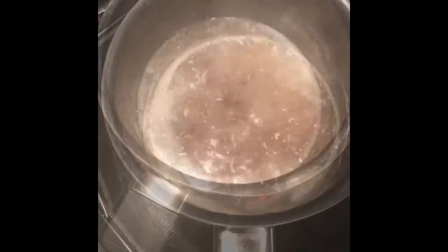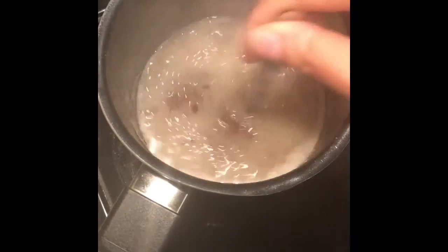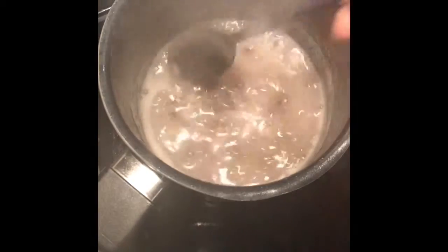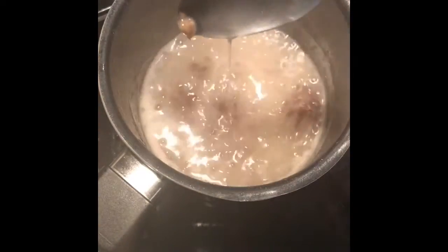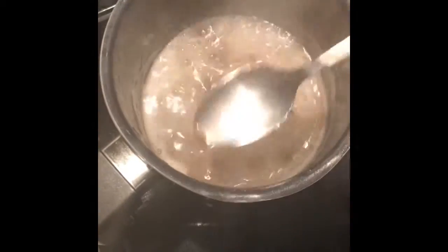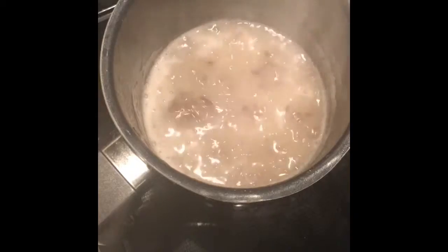All right, now our flaxseed gel is done. You can see it's kind of getting that gel-like stuff on the top — it gets a little jelly there. All right, so what we're gonna do next is strain it.